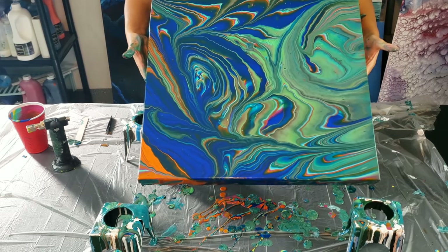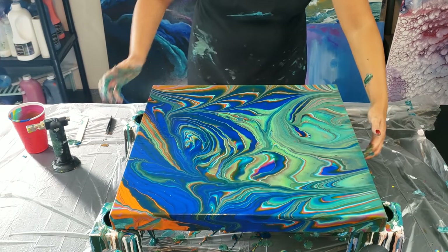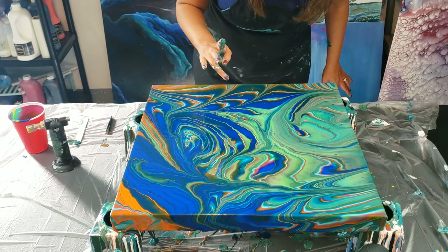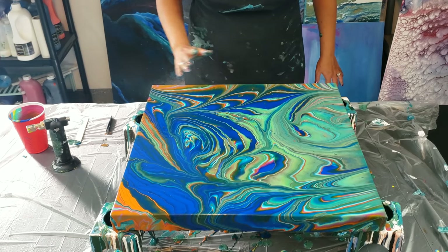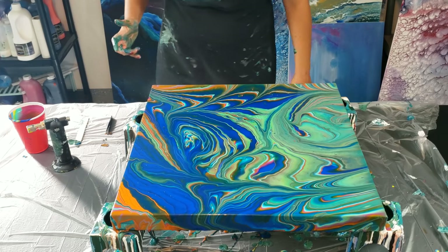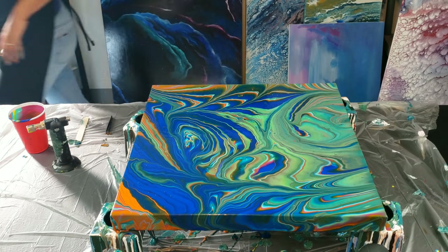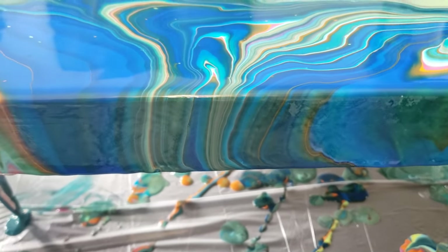Down to this last corner here. If I like this, then this has a bunch of different applications and it'll be great because you can make your own pouring medium to get the same qualities of the Artist Loft, but in whatever color you want. That's why I've been trying to do this, and you can make it a different consistency as well. Going off that last edge, and that was the perfect amount of paint for that canvas. So that's what I was talking about — those side lines are so freaking cool.